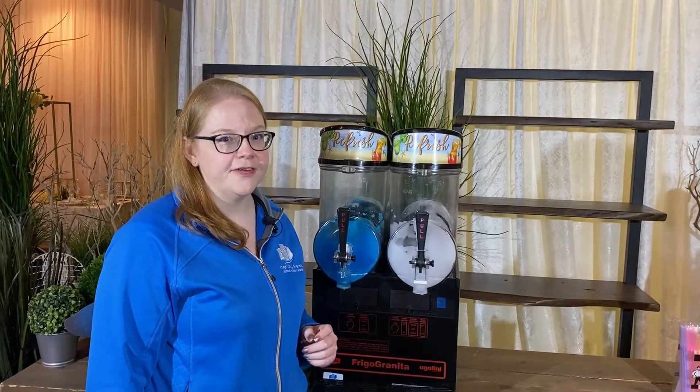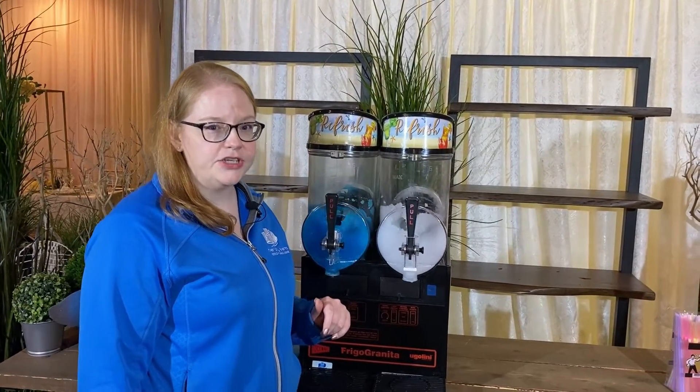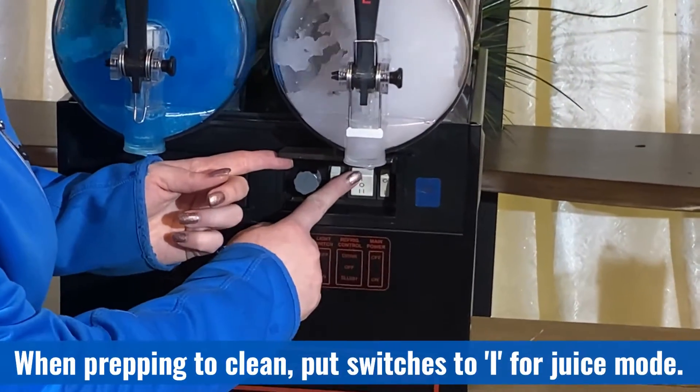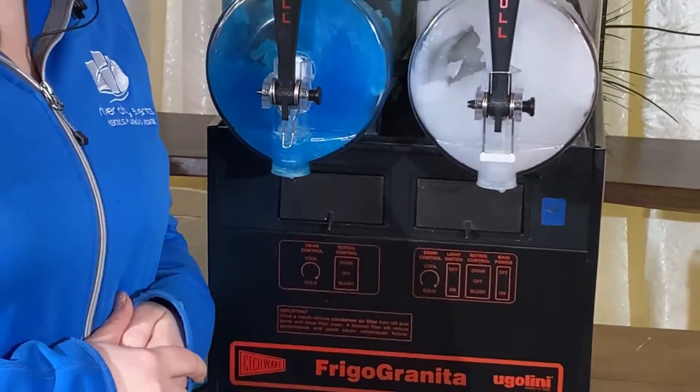Once everyone has had their fill and you're ready to empty the machine, it's easiest to get rid of the icy product by switching it to juice mode so it can melt. To do that, find your main switches again and switch them from two to one. This allows the ice to melt so that you can dispense the machine faster.